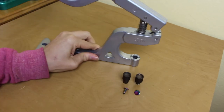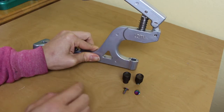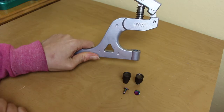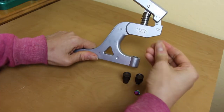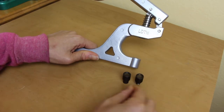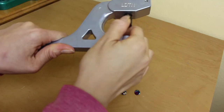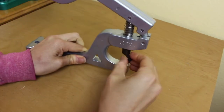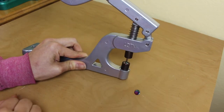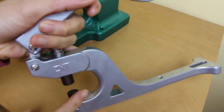Here we have one of the presses that we sell at camsnaps.com. It doesn't have any dies attached. So without any dies, let's say I want to attach rivets. I have a rivet here. There's no place for me to actually place the rivet in the press. And that's why dies are needed. So I'll put the dies in the press and now the press can actually hold the rivets to attach them. So every press needs dies to function.